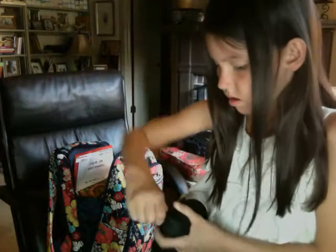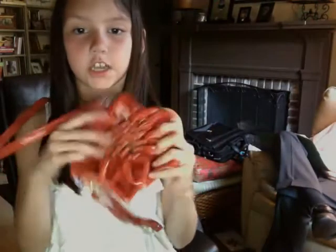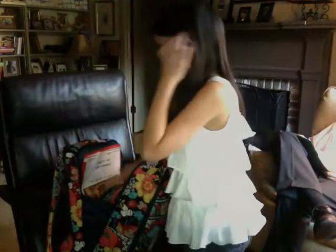I have a little purse. It's orange, it has a flower, and it's kind of silky. It goes around like this, or if you want it to be long, it goes like that. Inside here, I had some money but I switched it into another wallet this morning, so that's still in my chat pack.